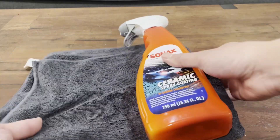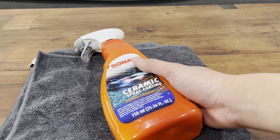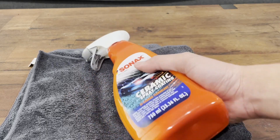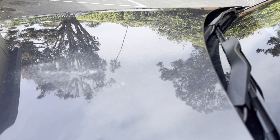All you need is a microfiber towel — that's it. You don't need any special tools or applicators like you do with traditional coatings, and you don't need to polish or clay bar. Just wash and dry it and you're good to go. Applying the ceramic coating could not be easier.